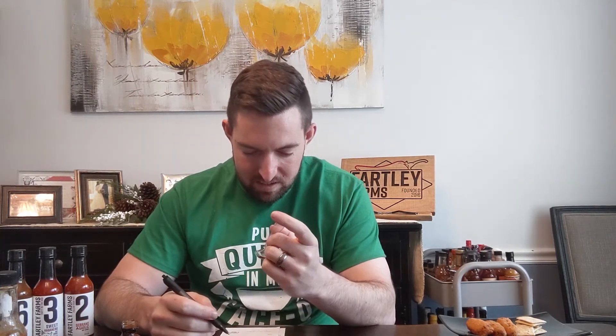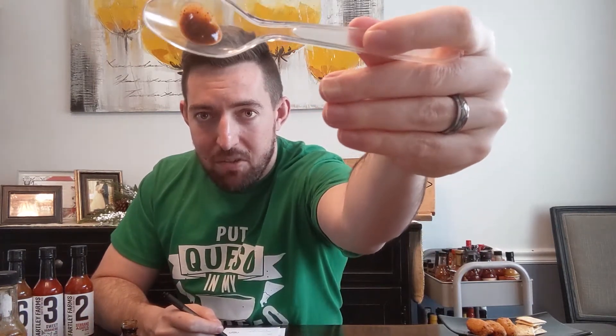Texture — it's a nice consistency. It's a little runny and can still move around. It's not completely like sludge, but really for extract sauces you're generally going to toss it into something like a bigger pot of chili and use that as the spice. So texture, 4 out of 5.